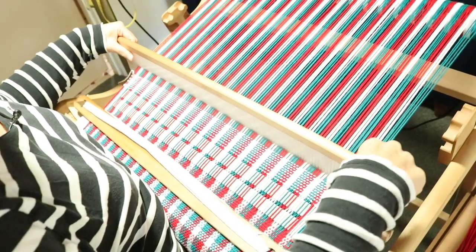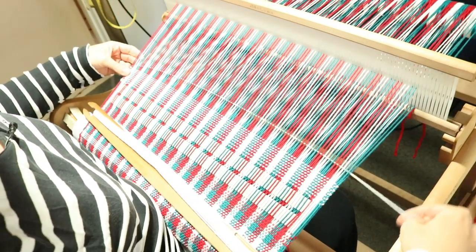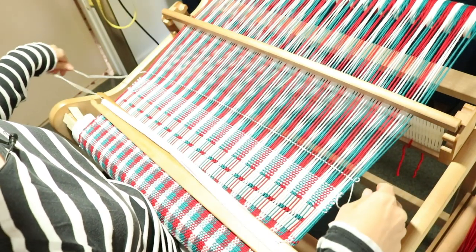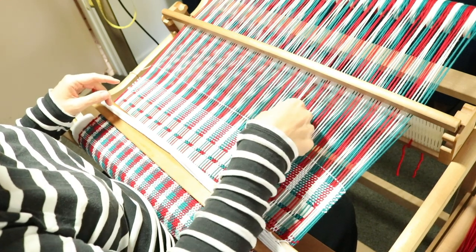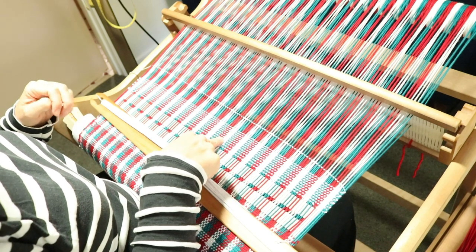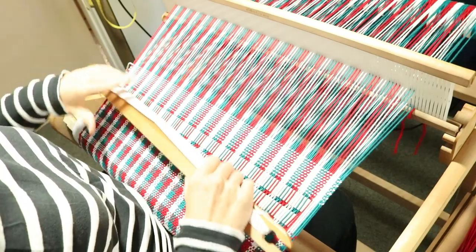I chose white as my solid color because I want my towels to be bright and cheery. If you choose a solid weft color that matches one of your warp colors, that warp stripe will stand out the most. With white crossing white every white stripe shows strongly, but for the red you've got white crossing on red, and for the blue white crossing on blue — they don't stand out quite as much, but I love the way that looks.